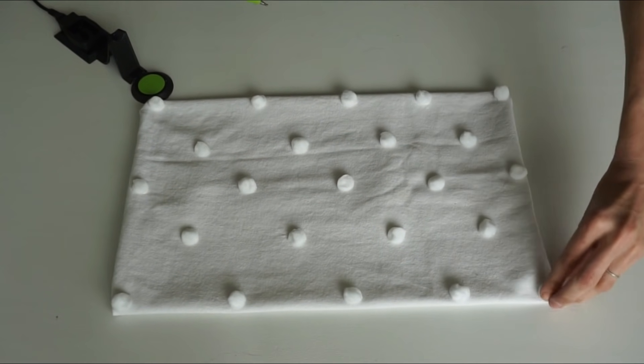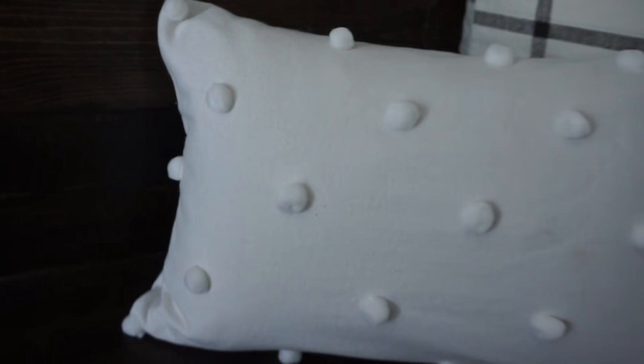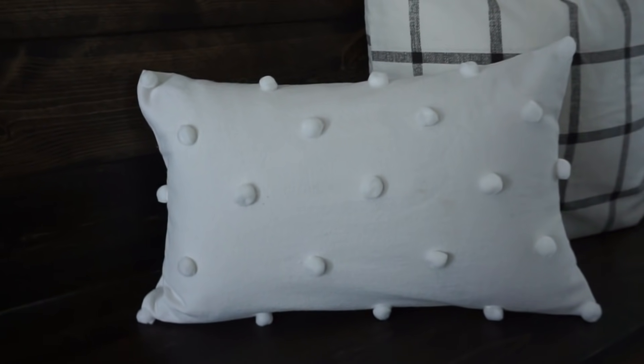I forgot to steam the fabric before I put all these pom-poms on, but it looks really cute. It's a smaller lumbar pillow, about the same size as the placemat, and I think it's adorable.